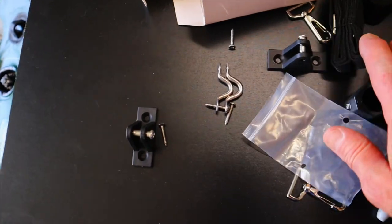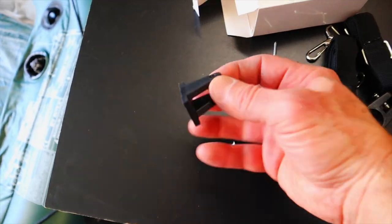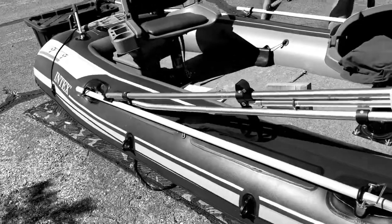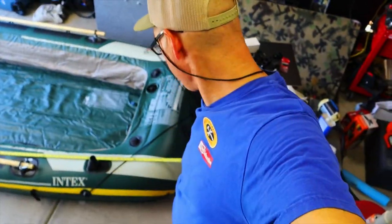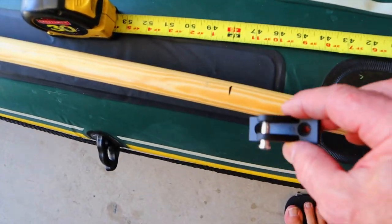Here's the Bimini top mounting kit that I bought. It has straps and various ends, but the hinges are what I was really after. This is the mounting point for the Bimini top. I've measured back 48 inches from the back of the boat, because that's exactly where I'm going to mount this thing.